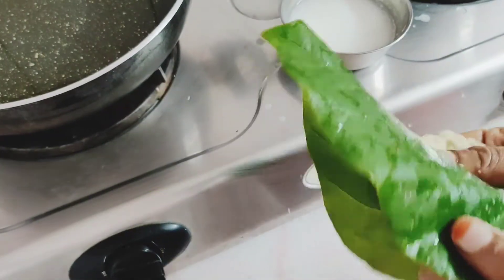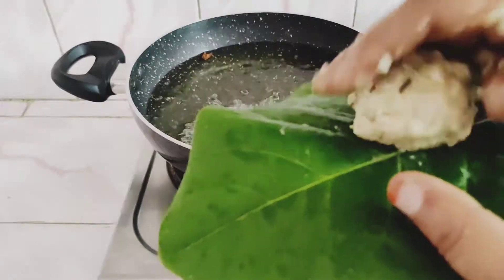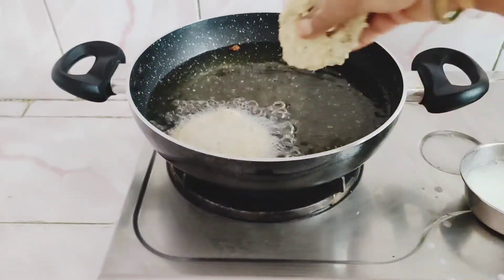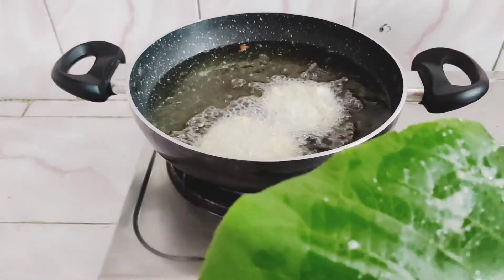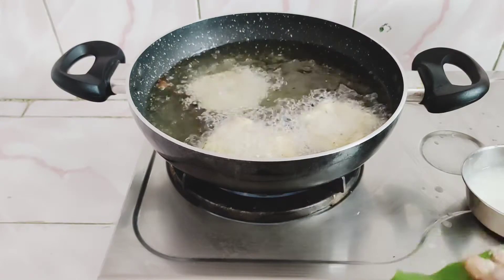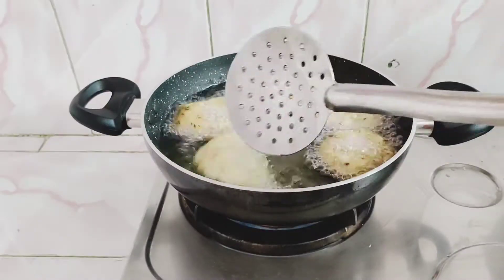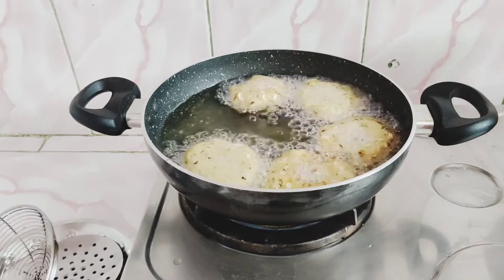Deep-fry the oil. Put a little bit in the high flame. Let's fry on medium flame.